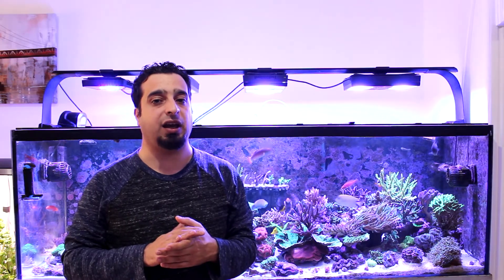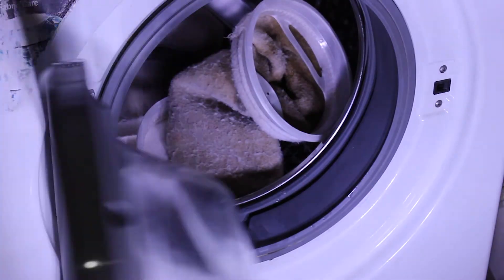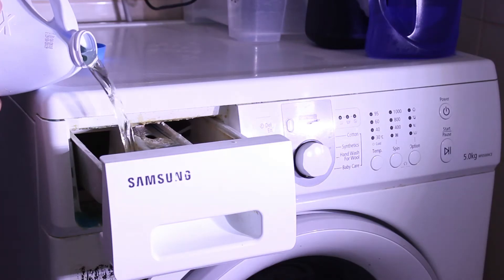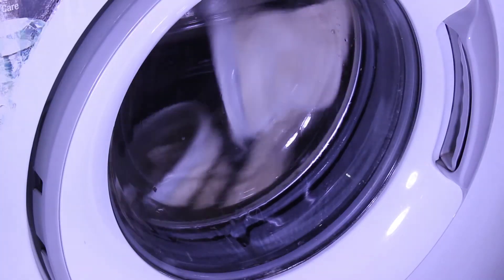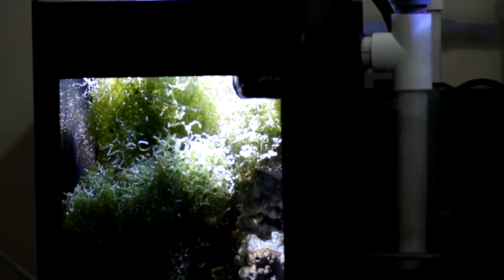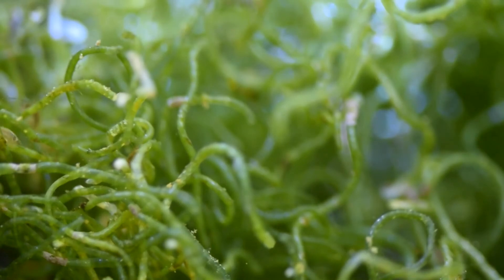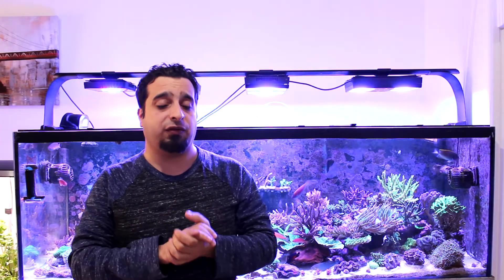One drawback is that if these socks are not cleaned regularly, they will clog and turn into a nitrate factory. I usually use them after a water change for a couple of days, then remove them and wash them in a washing machine using some bleach and let them dry completely. Another section is the refugium — a dedicated area to keep coral frags and macroalgae. A refugium is very helpful in exporting nutrients and is a good place for copepods to flourish and multiply. More details about refugiums are coming in a future episode.